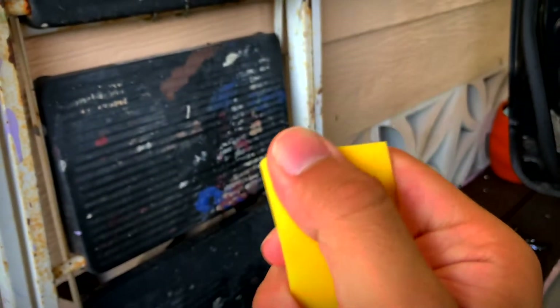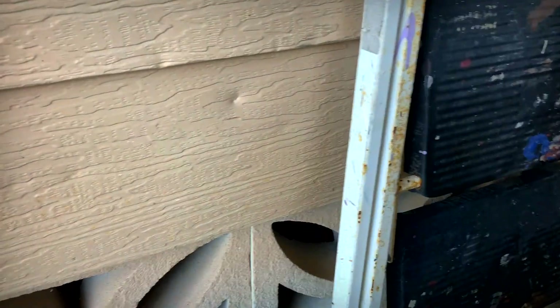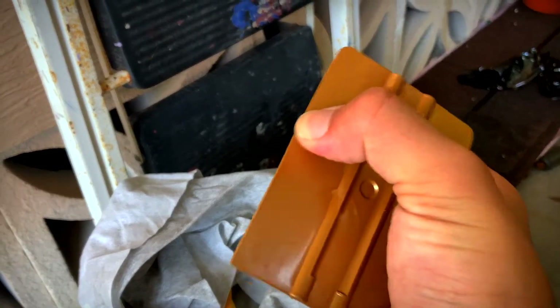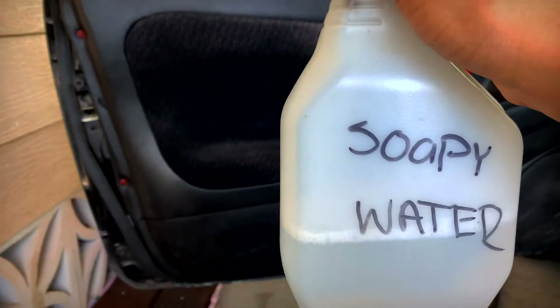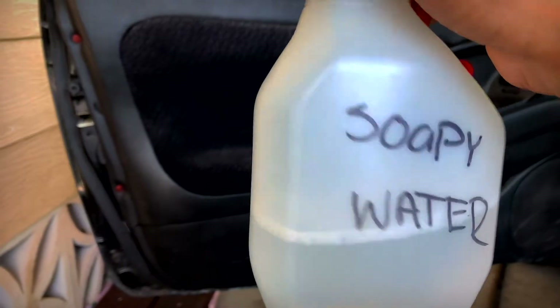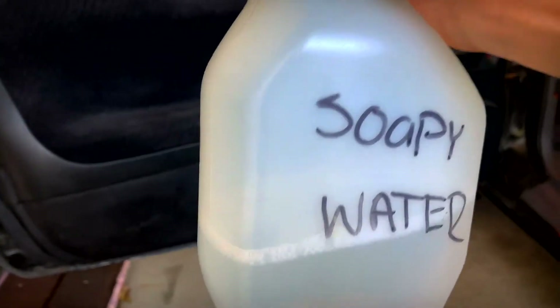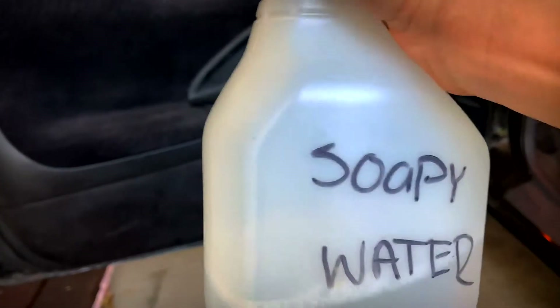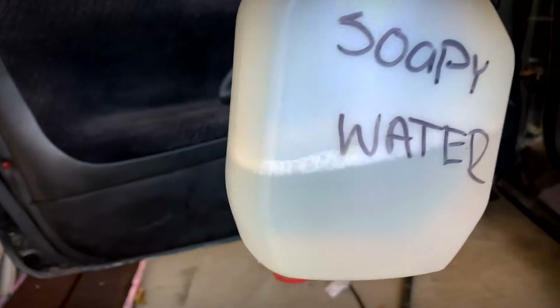You need some shop towels or napkins to clean the window before you put the tint on. This little squeegee that came with the tint I just use to clean the windows. On a scale of 1 to 10 for flexibility, it's probably a 2 or 3. The gold one is barely flexible — like a 9 or 8.